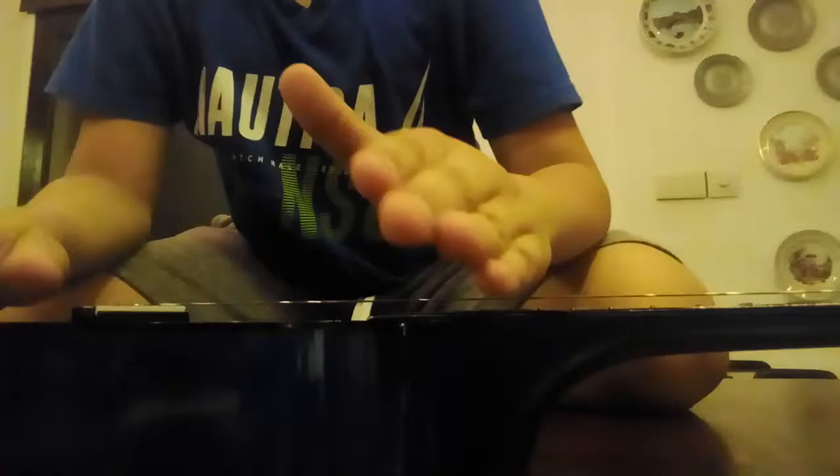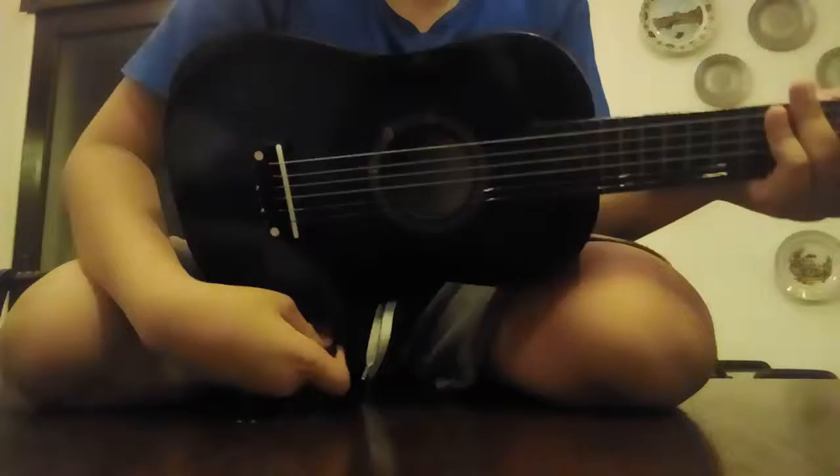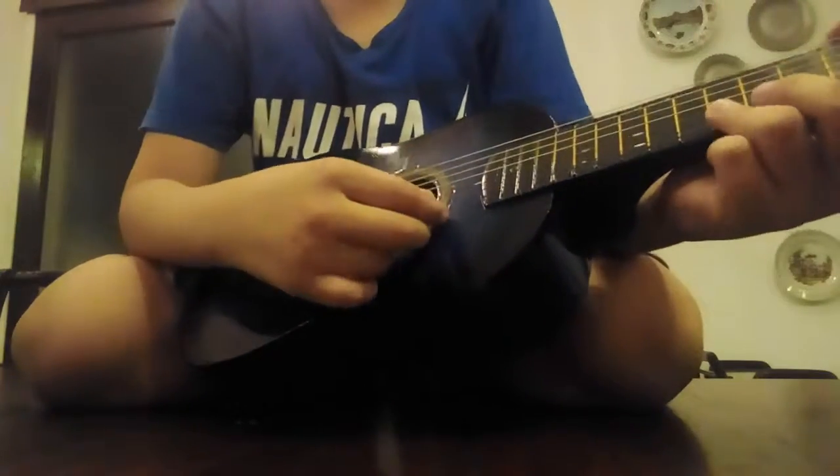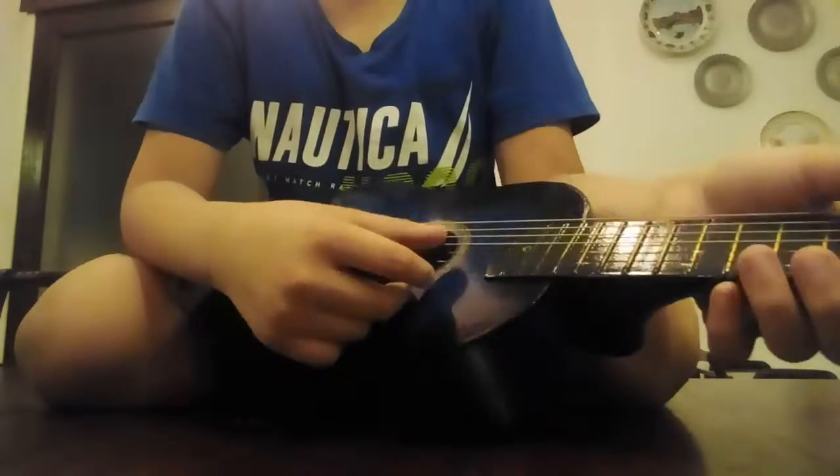Hey guys, welcome back to the video. I'm going to show you all the Faded intro. If you guys don't know what Faded is, it's actually a song and I'm going to try to do the intro. So yeah, I'm going to teach you it on guitar. I'm not showing my face — I don't want to do a face reveal, I'll do it later.